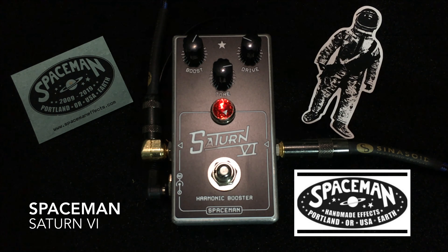The drive knob adds or controls the amount of harmonic distortion. The tone control adjusts the high frequencies — we'll dive into that a little bit.